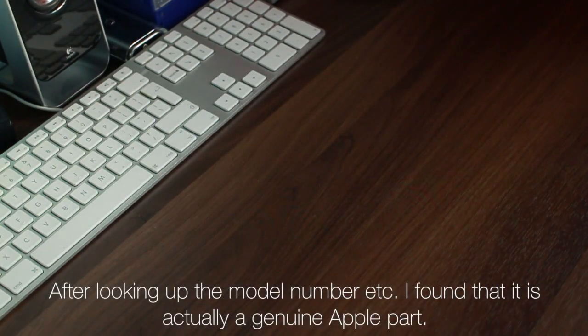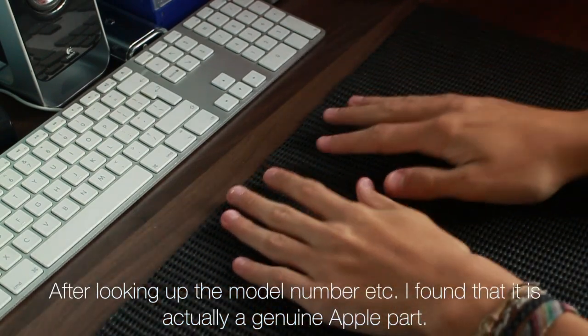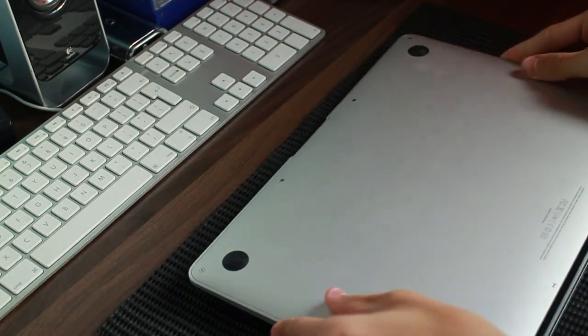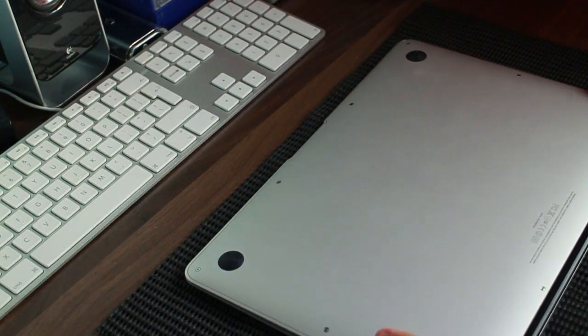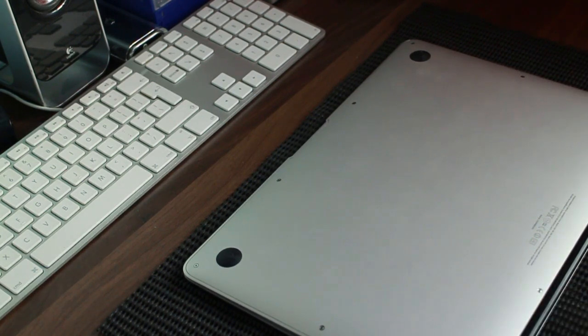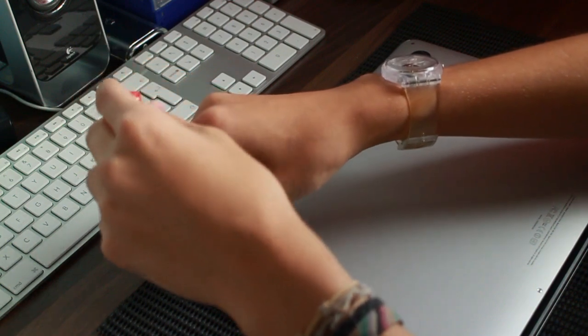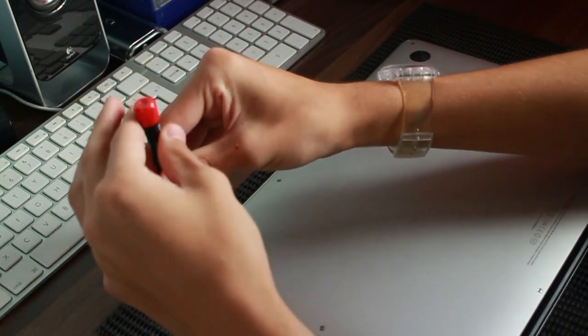If anybody's bought MacBook Air or MacBook Pro batteries and they've had the Apple engraving scraped off, can someone tell me why they do that? Because I just don't understand it. It says in the listing on eBay it's a genuine part, so it's not like they're trying to hide that it's a third-party.